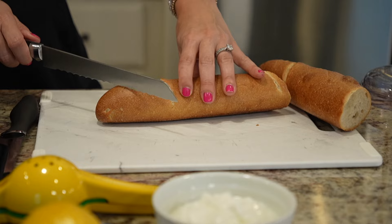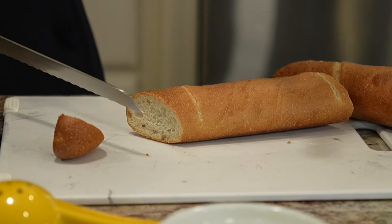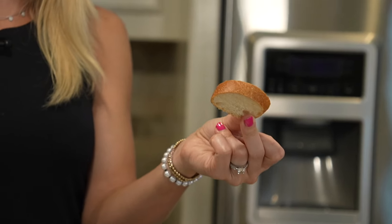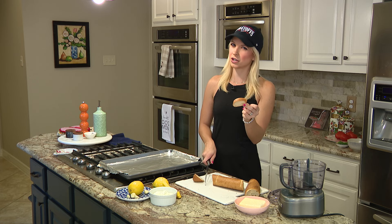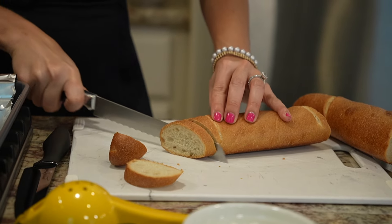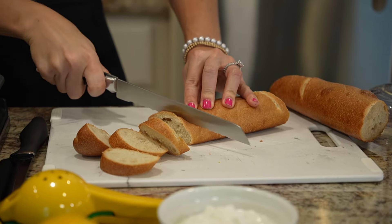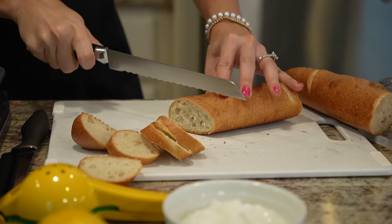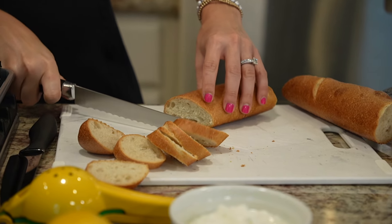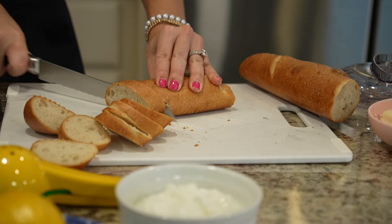We are going to cut our baguette on the diagonal. About this wide — you don't want it too wide because then it's not going to get crispy enough, but you don't want it too thin either, then it gets too crispy. Your serrated knife will be your best friend here. I like to cut the bread first, especially if you're using the same cutting board, because you don't want to cut tomato — it's all liquidy — and then cut the bread.